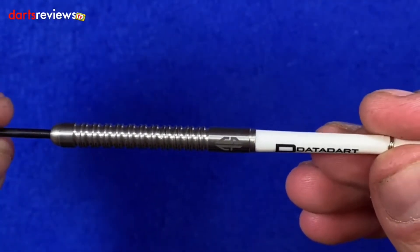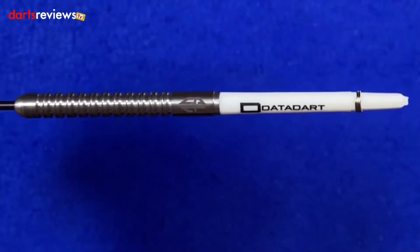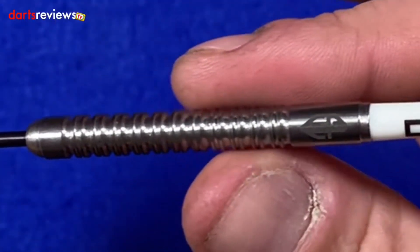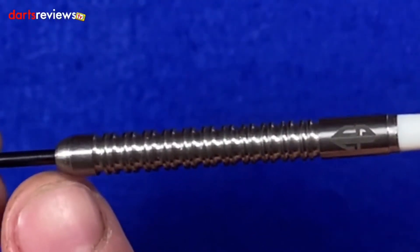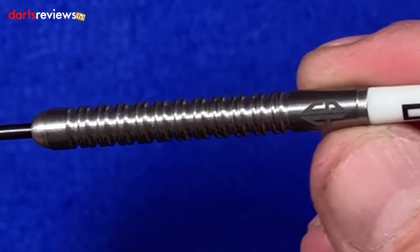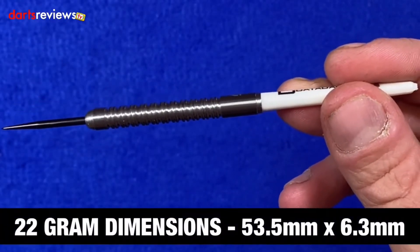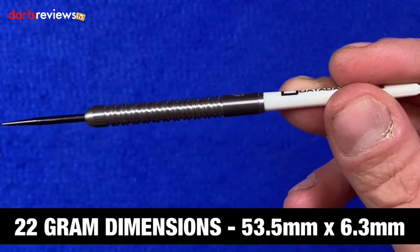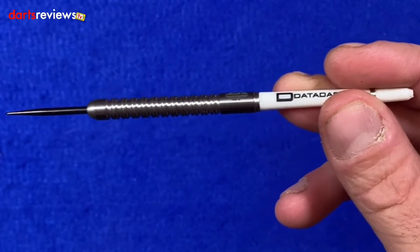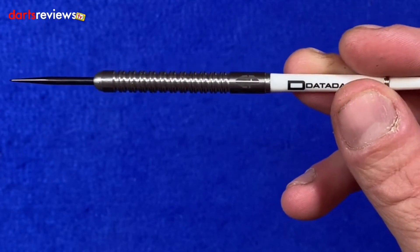I wonder what Simon used to play with when he first started, because my first glance is I'm thinking 1990s Phil Taylor — very much a similar dart to that. We've got the DataDart stem and it's a very aggressive ring grip. Then we've got the ball nose at the front and a little smooth section to the rear with Simon's ST logo. The dimensions are 53.5mm by a width of 6.3mm — so for a 90% tungsten dart at 22 grams, it's bordering on a slightly wider barrel, but not too bad at all.